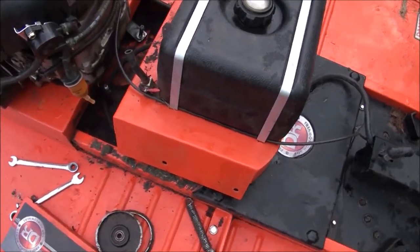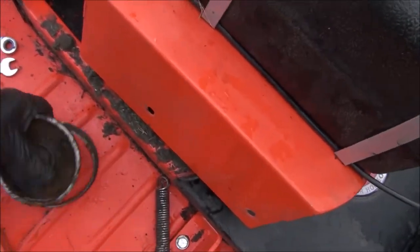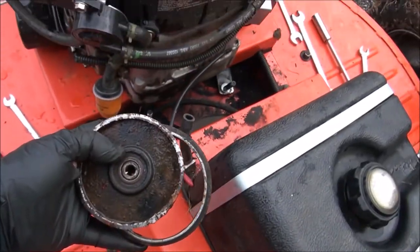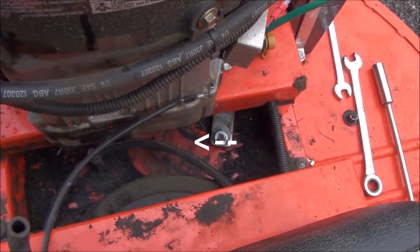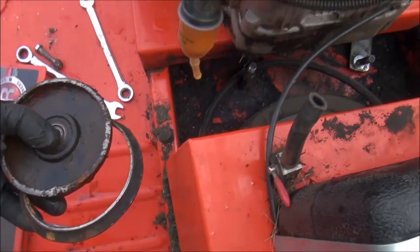When I pulled the plate that holds the gas tank off, I noticed that the main pulley — the idler pulley, I believe they call it — had come off. It looks like the belt ate right through it, so I'm going to have to replace both the belt and this pulley.